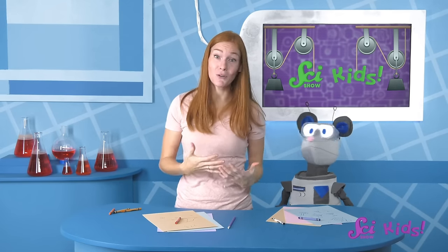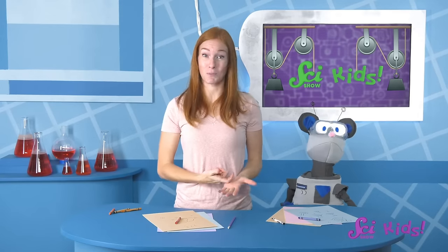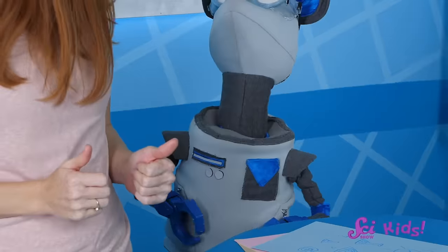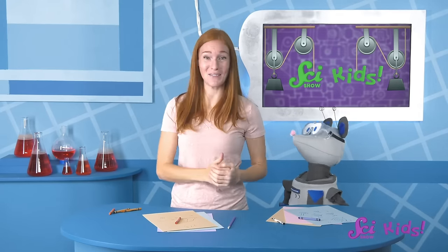No matter how hard we try, me and Squeaks can't pull them out of the ground. We've had this problem before, and I think I remember how we solved it — with a lever! Do you remember? Let's watch our video about levers to remind ourselves how they work!